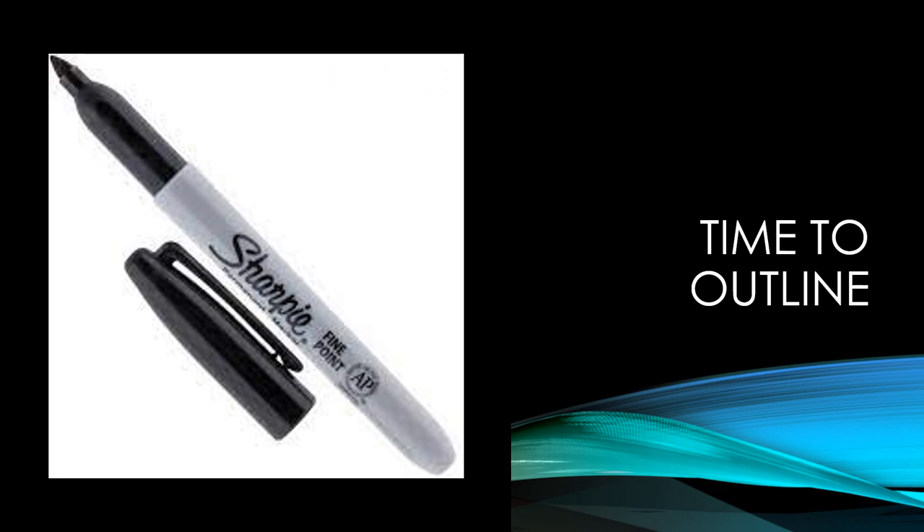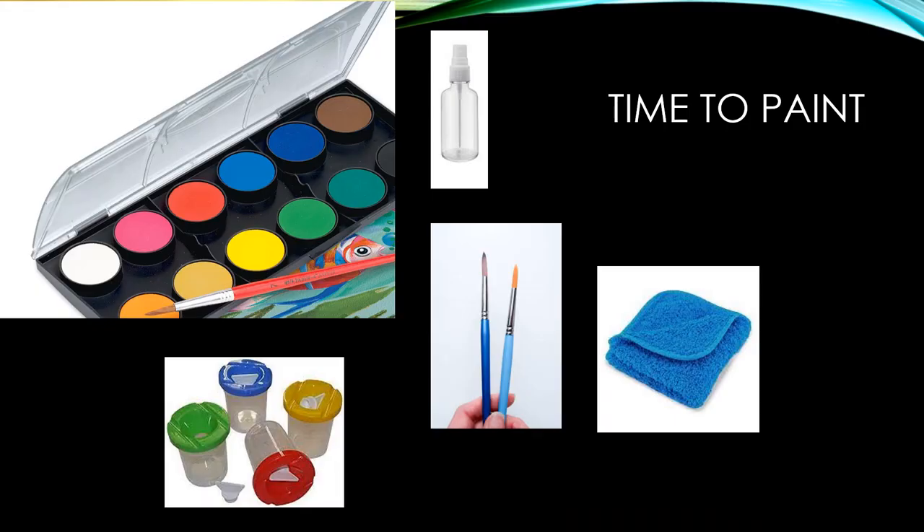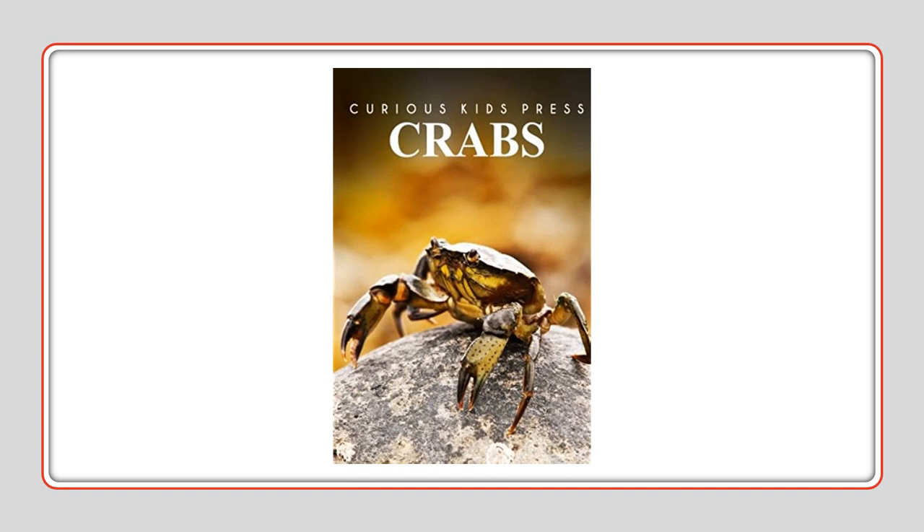Find the outline. Get your sharpie, get your watercolor paint set, your water cup, your spray bottle if you need it, and your watercolor paints. This is a link to a video about crabs, and this is a very good book about all the kinds of crabs in the world.